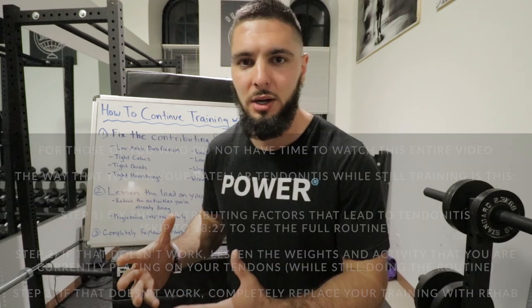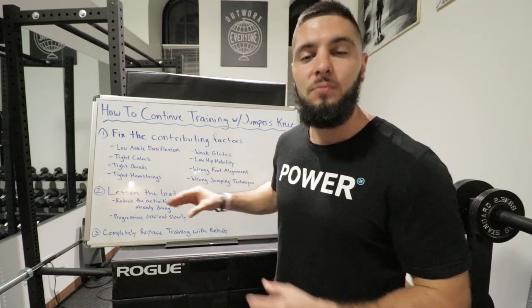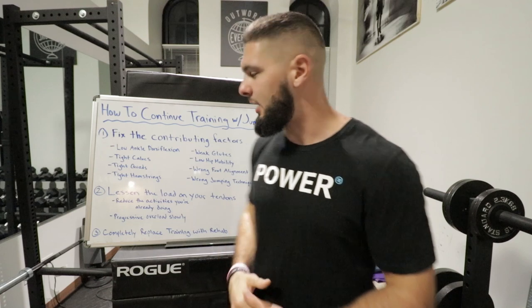So whatever workouts you are currently doing — if you're doing leg workouts — lessen the load by reducing all of the weight you are using. For example, if you're squatting 365 pounds, go back to the basics and put on 135. You are removing the cause of the patellar tendonitis because your tendons are overloaded, without stopping the actual workouts. If you're running six miles a day, turn it back to two miles, or run fewer days per week. Try to lessen the load of whatever is causing your patellar tendonitis.